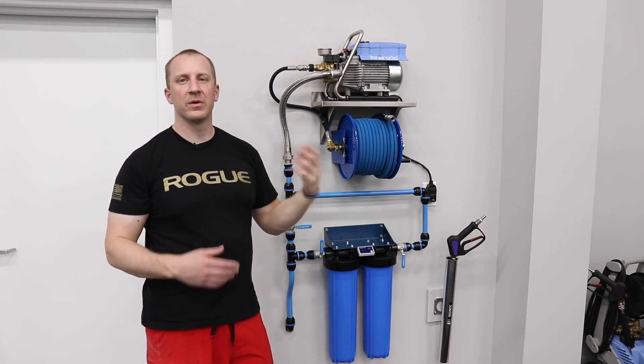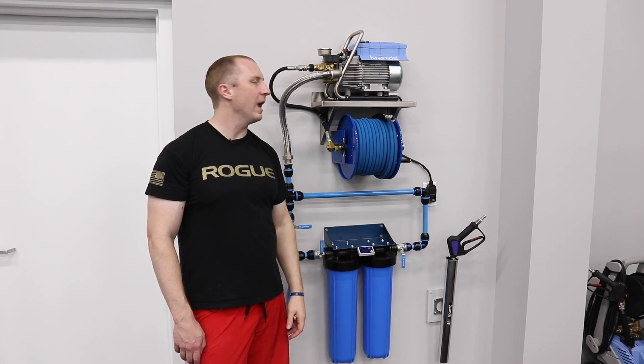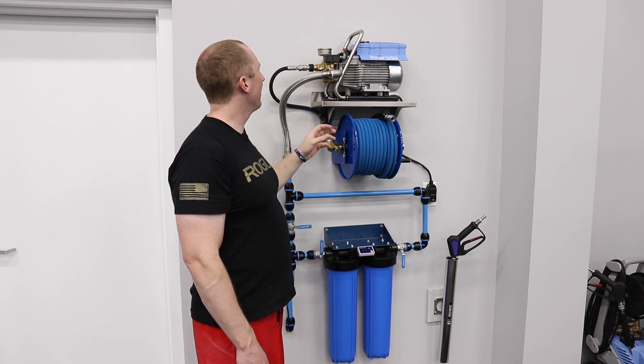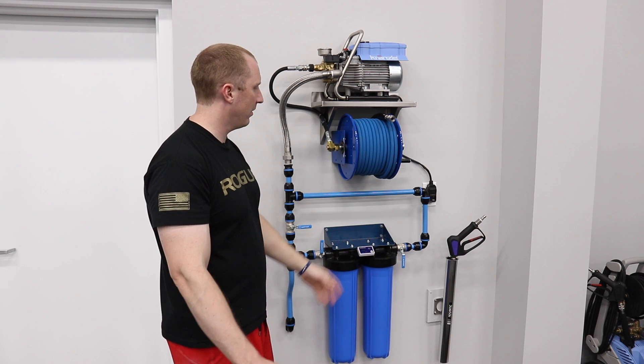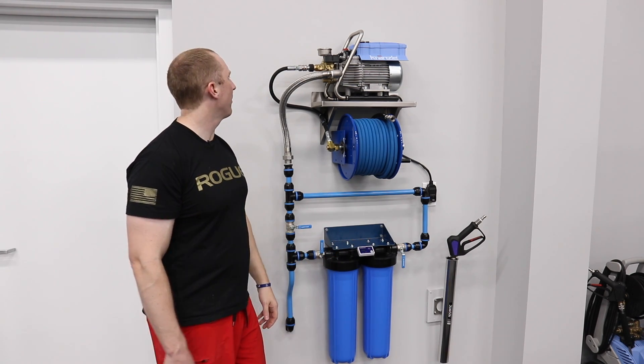The specs that came out were 1300 PSI and we got our 2.1 gallons per minute that we were hoping to get. This pump has a brass head and will operate on most 15 amp circuits; again, when foaming we probably want 20 amps.